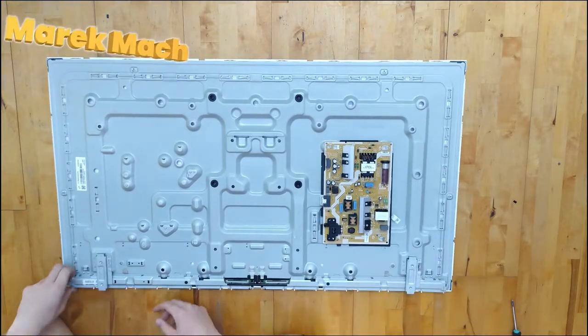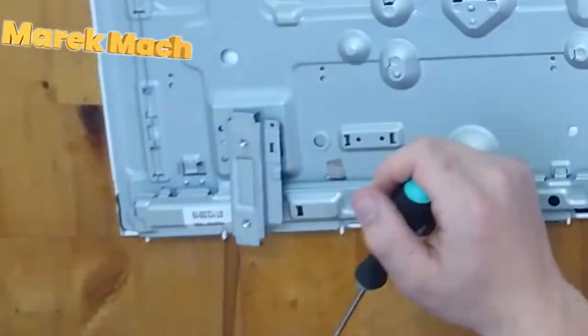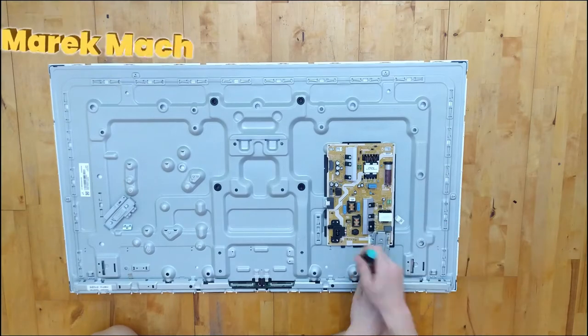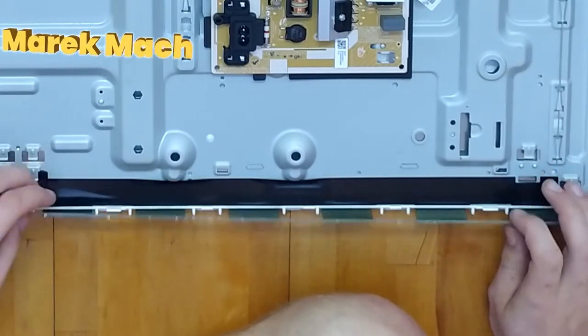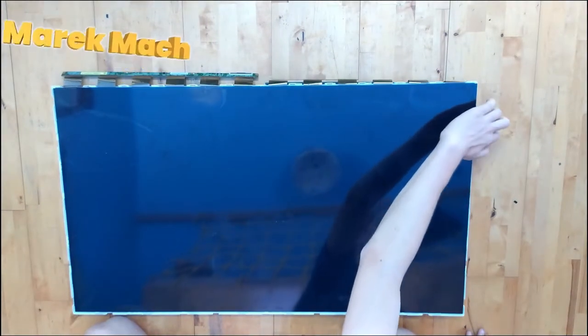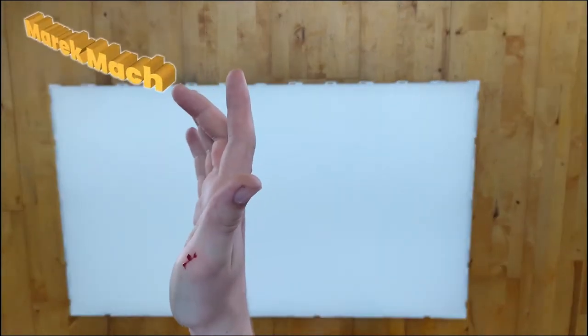You need to remove the LCD panel and the board that is connected to it, so remove anything covering the board, and after you do that you can just pull out the board itself. After you pull out the boards, flip the TV over and just lift up the LCD panel. Make sure you don't break the panel because it might spill glass, and also the panel is sharp, so don't cut yourself on it like I did.